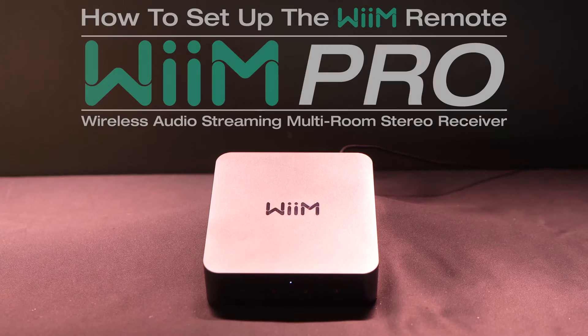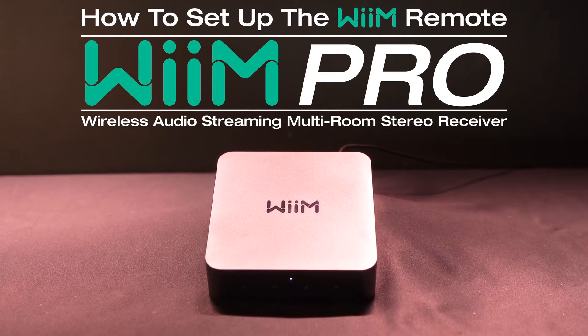What's up guys, I'm Perry and today we're going to show you how to set up your WIM remote to your WIM Pro. Along with using the WIM app, you can also use the WIM remote to control your WIM Pro.